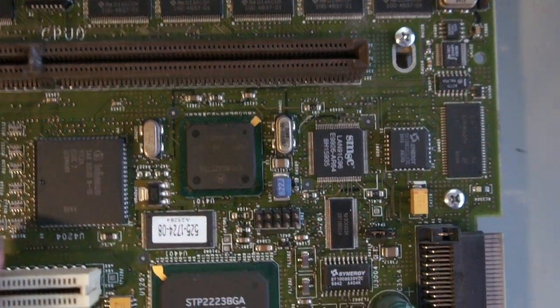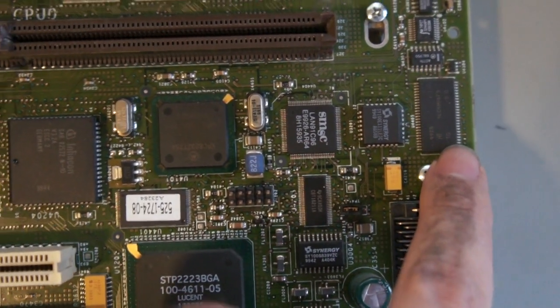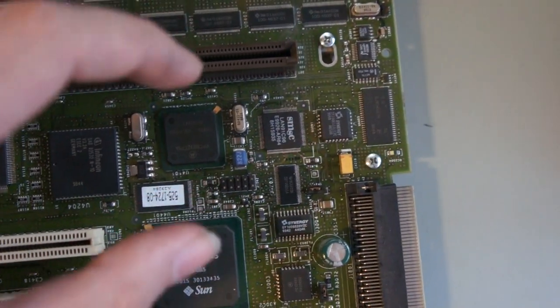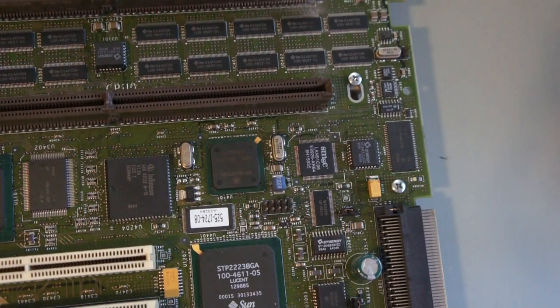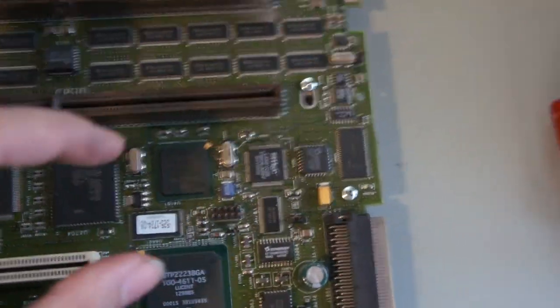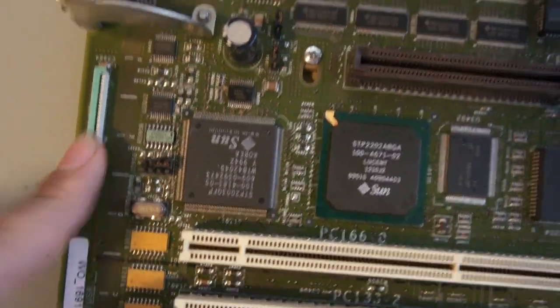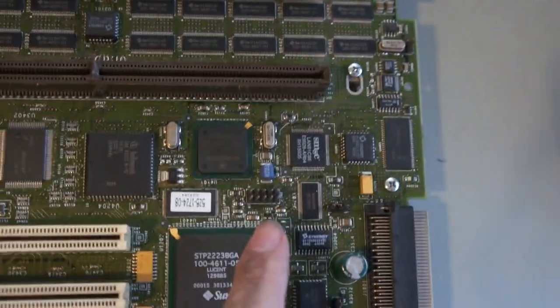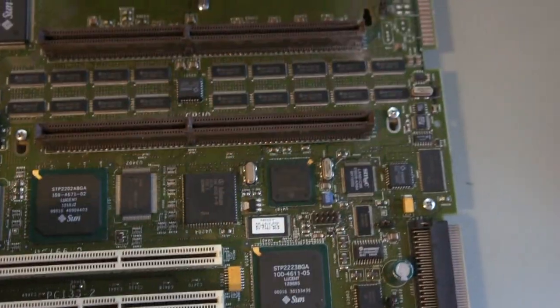It's actually a PowerPC chip here inside my SPARC system. If you look even closer, you can see it's a PowerPC microcontroller. It has some flash right here, an Ethernet controller, and some memory. So it turns out this is an entire system within the system. I figured out later this is the SSP — the System Service Processor — a self-contained PowerPC system that runs an Ethernet connection and serial connection over this connector right here.